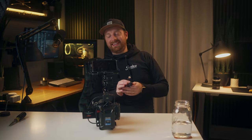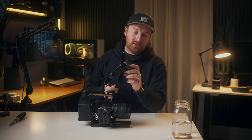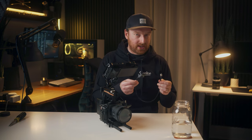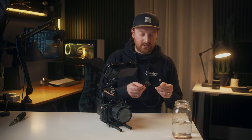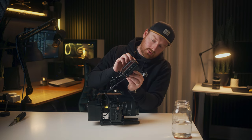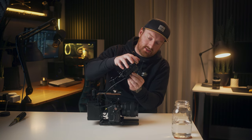Next we'll power the Ninja 5 monitor. It comes with a DC barrel connector to NPF battery plate, so I'll be using a DC barrel to D-tap cable — I think this is an Alvin's cables connector, which I'll link in the description. With the D-tap side into the FX Lion Nano 3, I coil it around the handle once and plug the locking side into the Ninja 5 battery plate. It has a locking adapter just like the original Atomos one, so your power is secure.